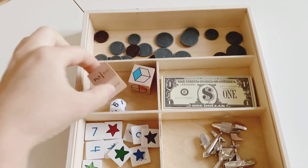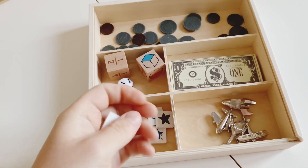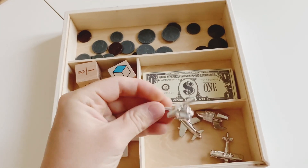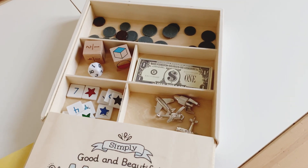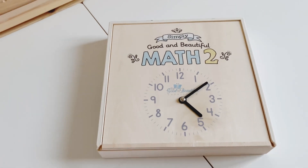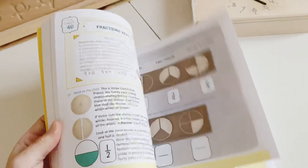There are fraction dice and a 10-sided dice. The little tiles are double-sided — numbers on one side and different colored and shaped stars on the other. There are also little game pieces that I'm guessing will be used in games throughout the course. It's a really simplified manipulatives box — they've clearly stripped back from the previous version which had a huge number of manipulatives.